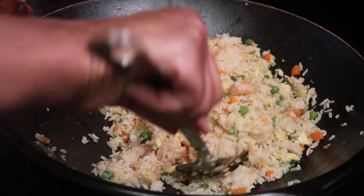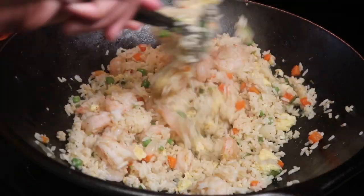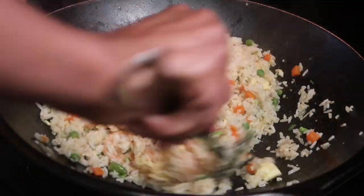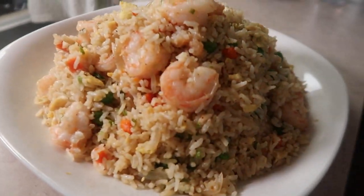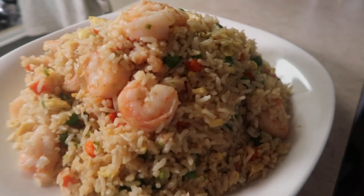After mixing in the soy sauce, do a little taste test to see if you need to add any more seasoning to the rice. And voila — shrimp fried rice!